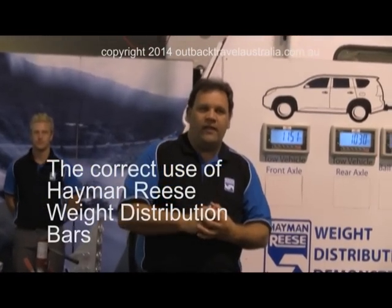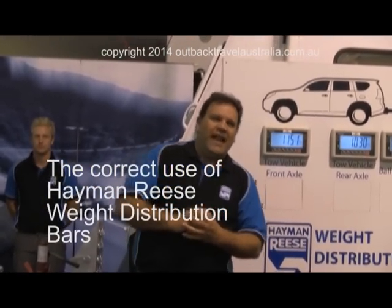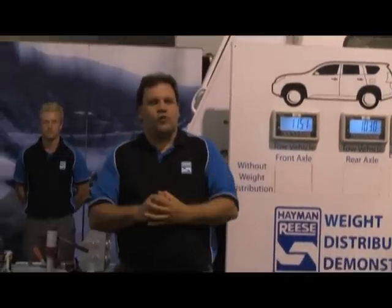Welcome to Hayman Rees. What we're going to show you today is a weight distribution system and how using the system will restore the correct geometry of the vehicle when towing with your caravan.